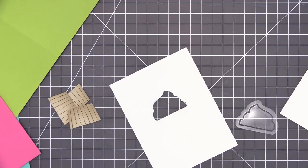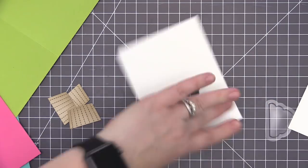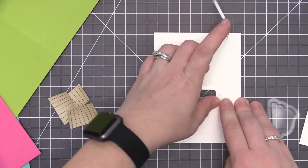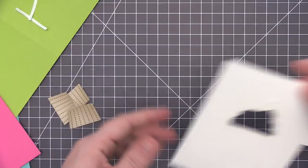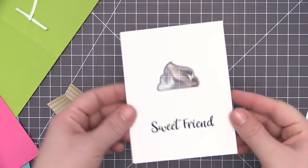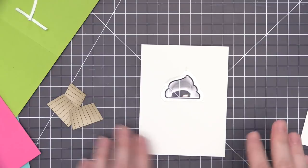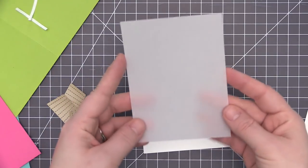Now we're going to assemble the shaker portion. Our shaker pouches have a little lip around the outside edge, so you need to add adhesive around the window shape. I used eighth-inch score tape all the way around the back of the panel, then removed the adhesive backing and positioned it right over top of the shaker pouch and pressed down, adhering the pouch inside our panel.